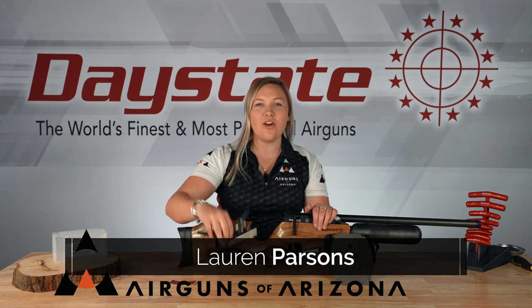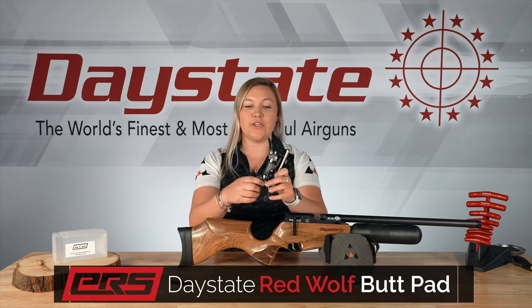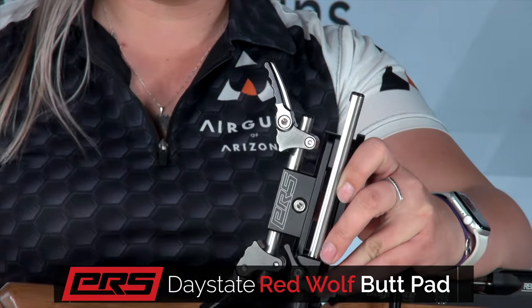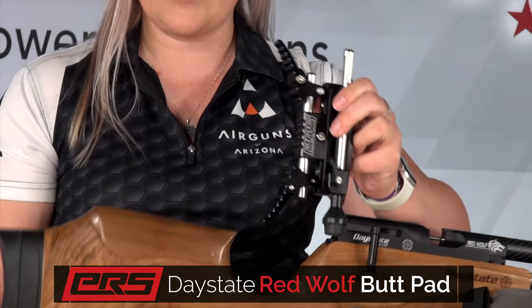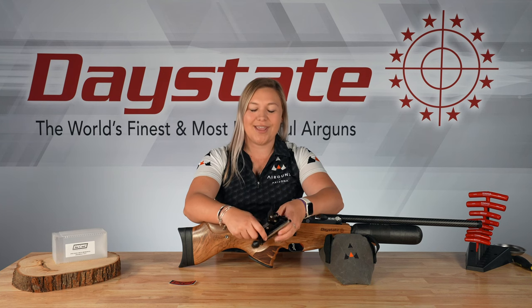Hey everybody, Lauren here from Airguns of Arizona and today we're going to be taking a look at the PRS butt pad for the Daystate Redwolf. I'm going to show you how to install it and what the features are. This one is really cool because it has the monopod feature, so you're able to give your Daystate Redwolf a monopod that can completely extend and give you a little rest, as well as put some other accessories in there. So let's jump right in.